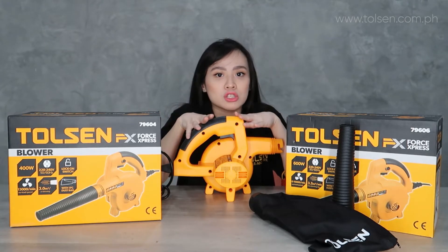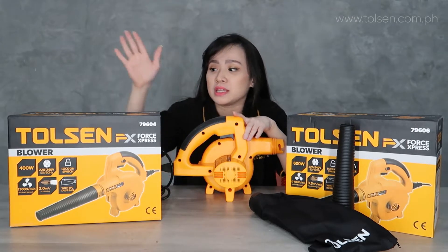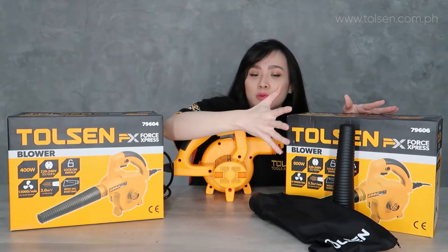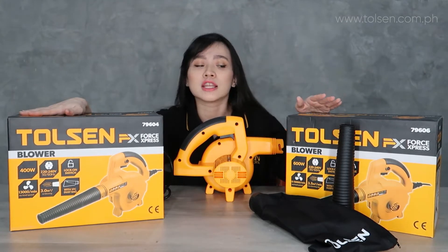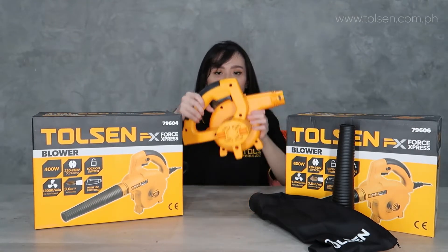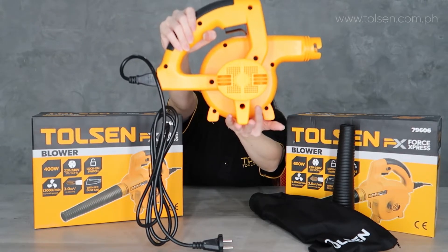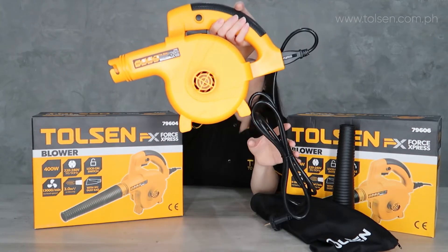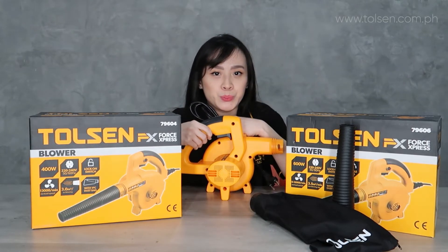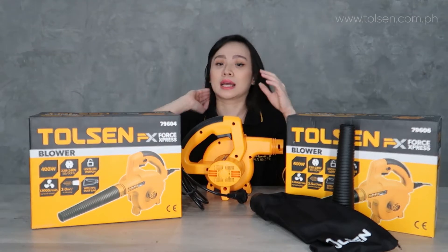It runs on 220V to 240V and the frequency is 50Hz. The low load speed of this one is 13,000, while this one is 16,000 — so they are different. The wattage of this one is 400W, and this one is 600W. The max blowing power of this one is 3.0 m³/min, and this one is 3.5 m³/min — that's also one of the differences in their blowing power.